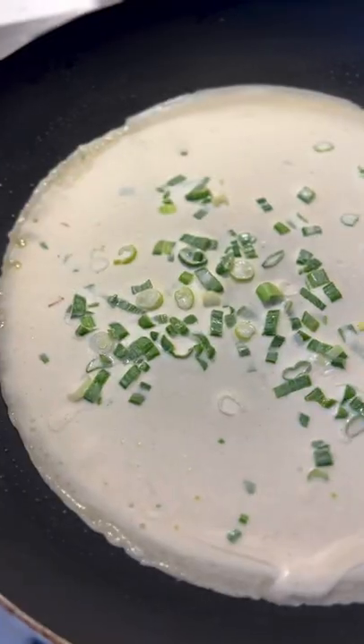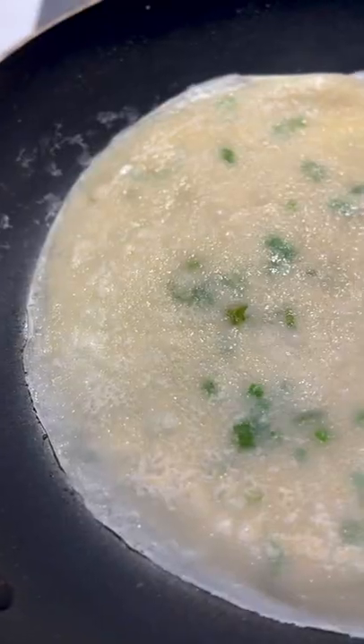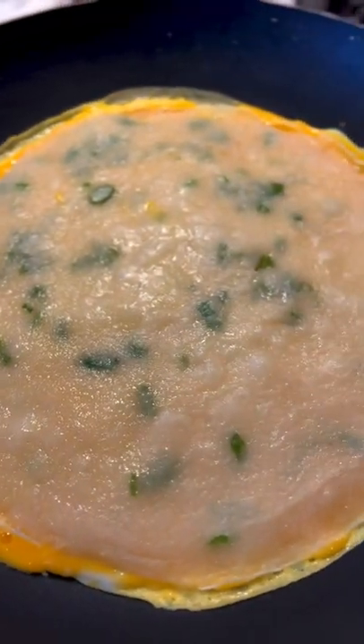Once the pan is hot, pour in the pancake mixture. Let it set for around 2 minutes. Flop, pan fry on the other side for another 1-2 minutes. Remove and set aside. Add in beaten egg. Add back in the pancake. Let it set for another 1 minute. Flop.